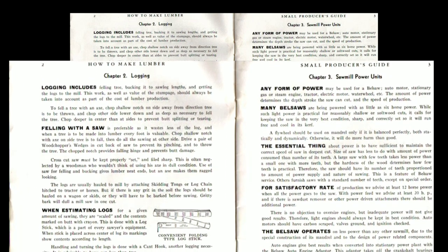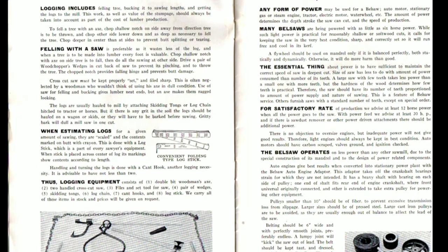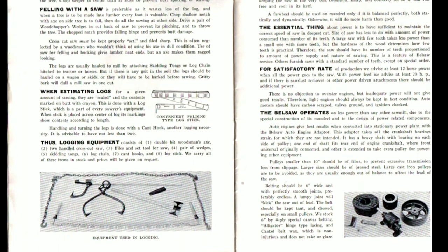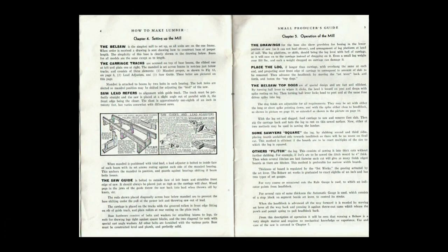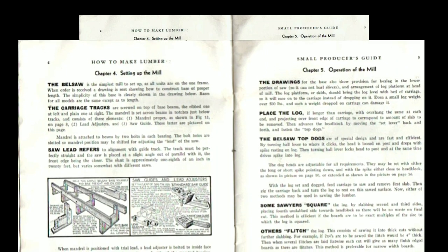I remember as a young man just out of high school that I was interested in sawmills. I had plans to go to Alaska but love got in the way. I wanted to have a sawmill. I can remember seeing the Belsaw Sawmill advertisements in magazines and just out of high school I actually ordered the literature that I saw in the magazine, and I have it here somewhere. I'll see if I can dig it up and maybe post a picture of it at the end of this video.